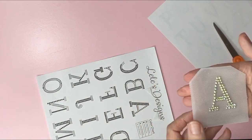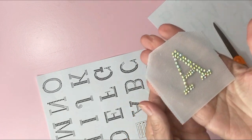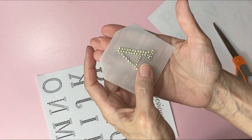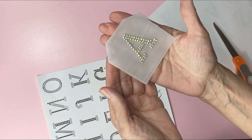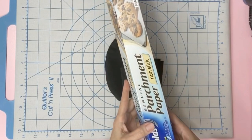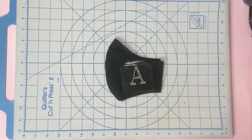Alright, so we got the A done. Let me give you a little bit of a closer look. With this white background you can't see the multiple colors that I see, so let's get it on the mask. Once you figure out where you want to place your design, grab some parchment paper — I'll list this down below in the link. Place it on top.